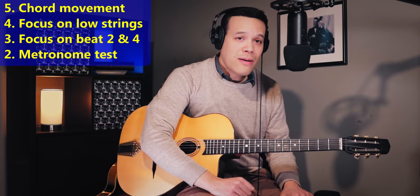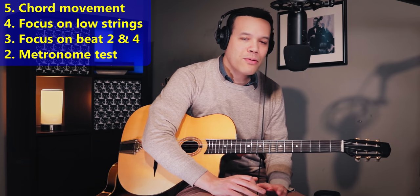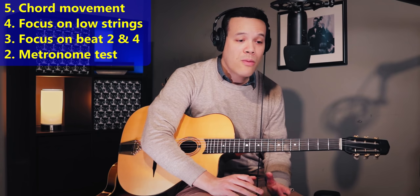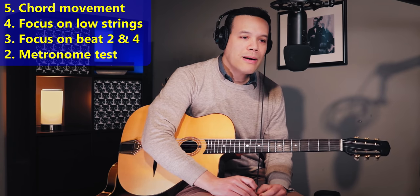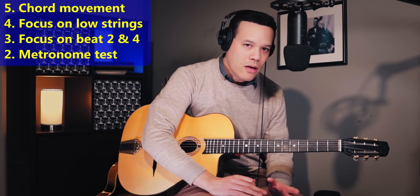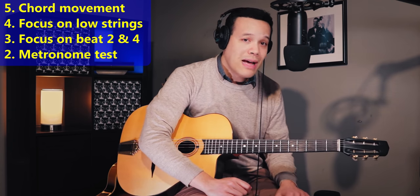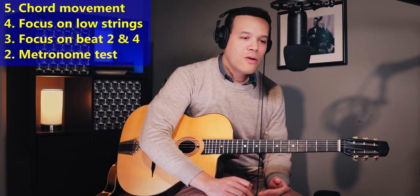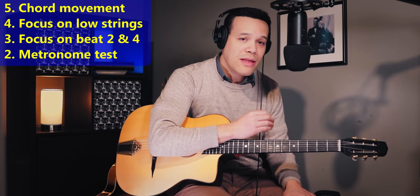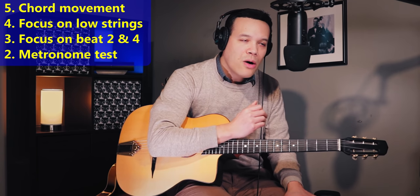Number two tip to improve your rhythm playing is to practice with a metronome in a very specific way. Of course you could put the metronome on all four clicks, or beat 1 and 3, or beat 2 and 4. But I'm talking about a specific metronome practice: play along with a good recording — let's say you're playing along with Django on Limehouse Blues. Before you start, use the metronome app to find what tempo they're playing at the start of the song, then do the same for the final chorus and note the difference in tempo. It's always going to be a little bit different.